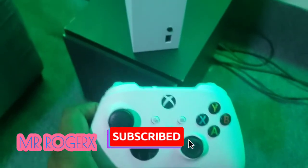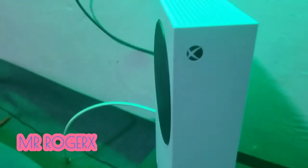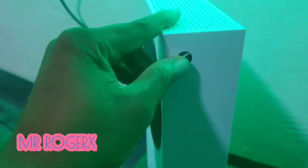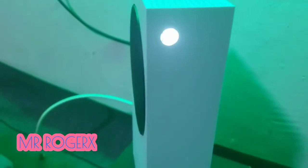Next, power up the console if it's not switched on. Switch it on by pressing the home button or the power button on the console.